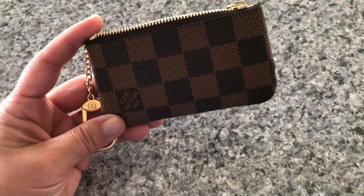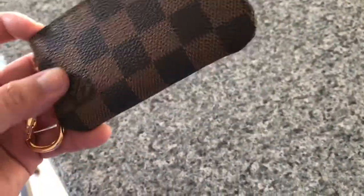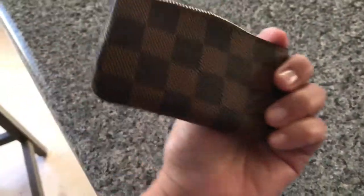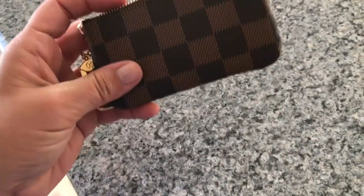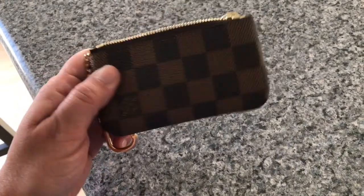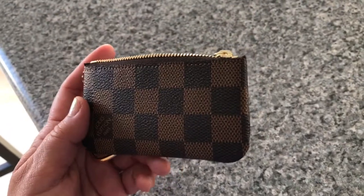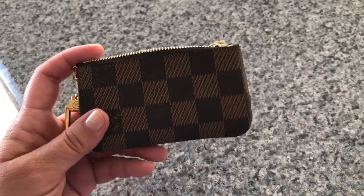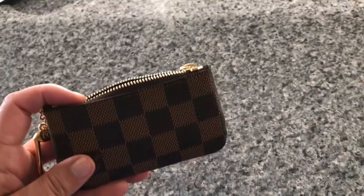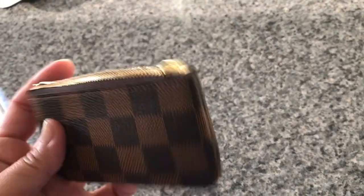It's been about two weeks since I purchased this Louis Vuitton key pouch — you saw me at the Shops of Wailea buying it. I originally went in to get the monogram version, but unfortunately the quality of that monogram was not up to par, so I went with this one instead.